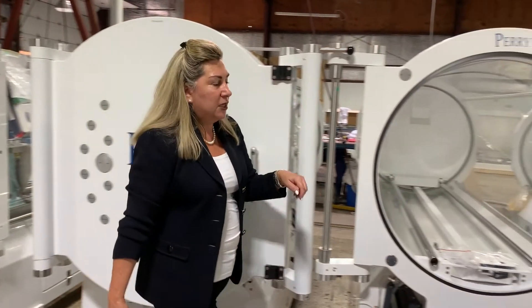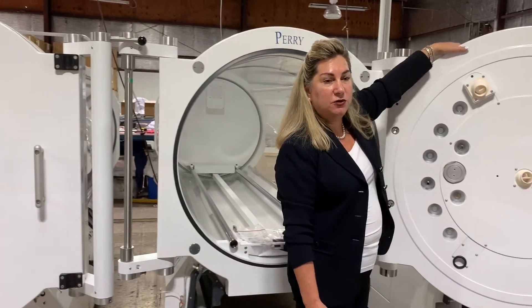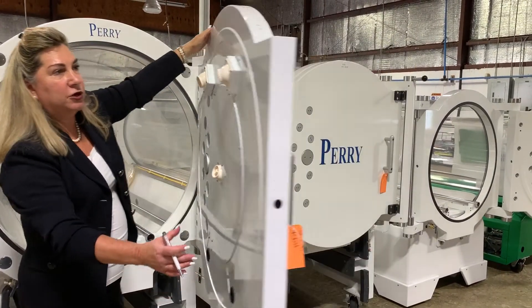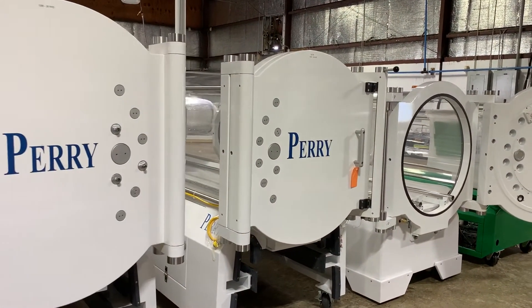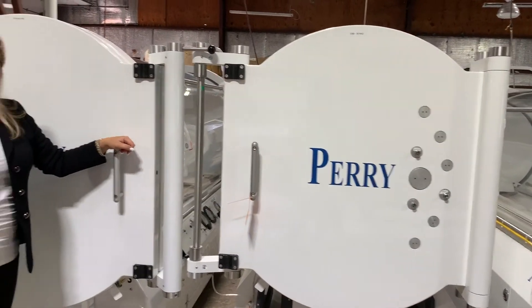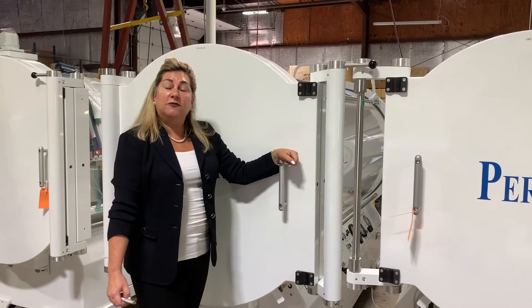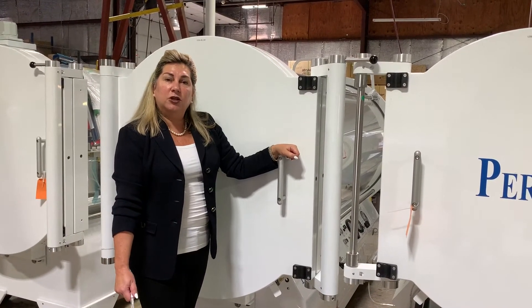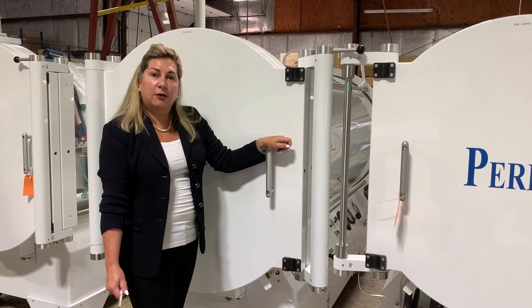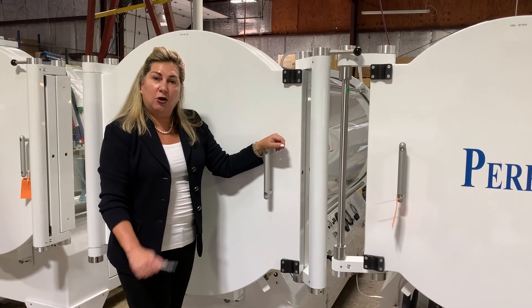This is the Perry lineup, and we have six models to choose from. We also have the option of having your door hinge on the right or the left, depending on what you're looking for. For further details, you can visit our website at www.perrybiomedical.com and download brochures on all of these models.